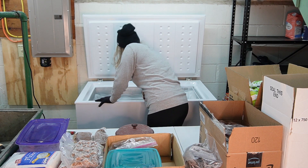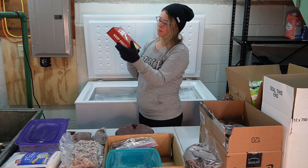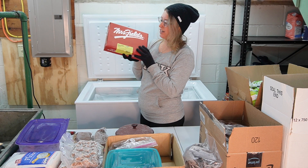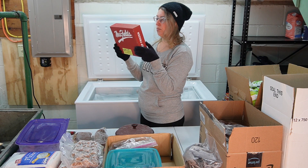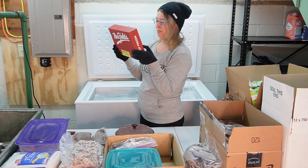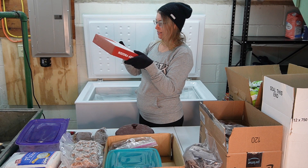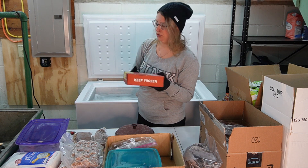We're actually almost done. Mrs. Fields cookies — this hasn't even been opened yet. Chocolate chip with walnut. I purchased these from somebody's fundraiser a very long time ago. It says vegetable oil blend. I'll keep these though, because they were expensive and I could totally make these when I have a large group over.